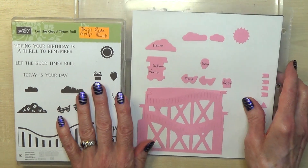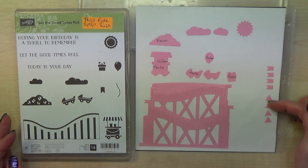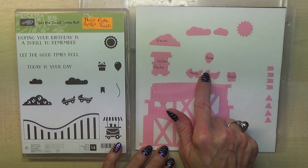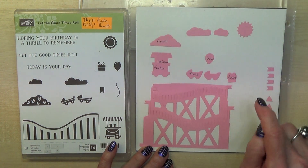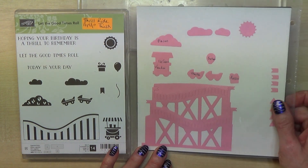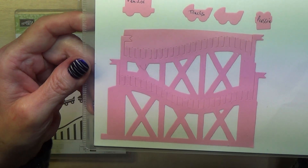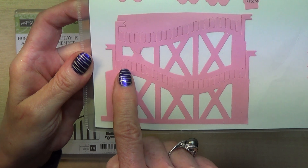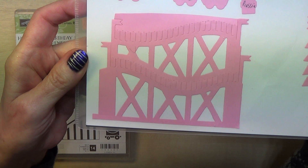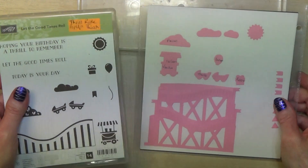The actual dies include flags, pennants for the bunting, little trucks, the ice cream vendor, flowers, clouds, sun, balloon, and the prezzi. But this is the die for the pop-up itself. If you want to use just this section, you cut below the straight lines. That's a brilliant set.